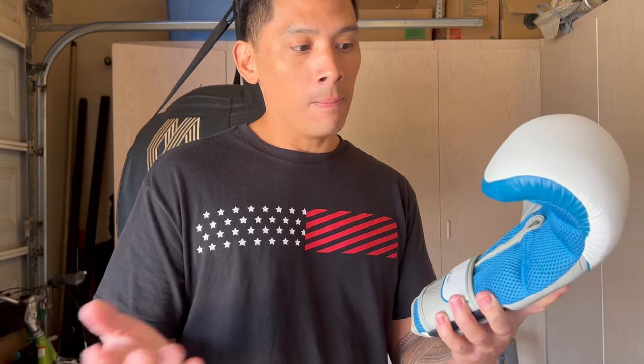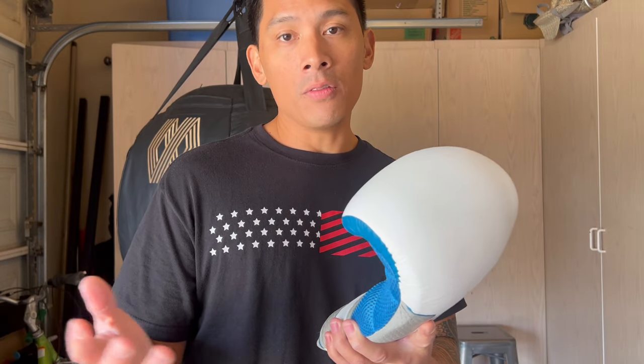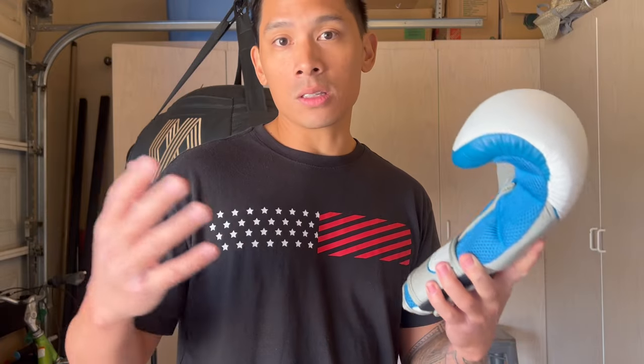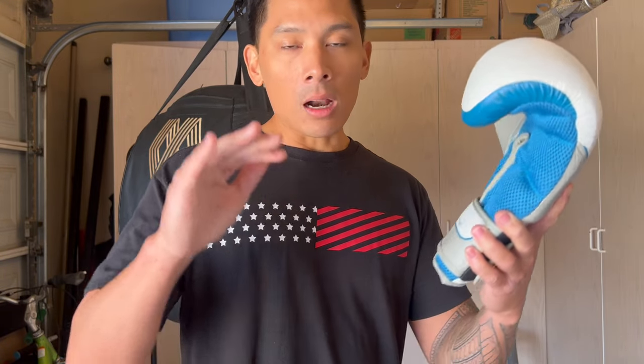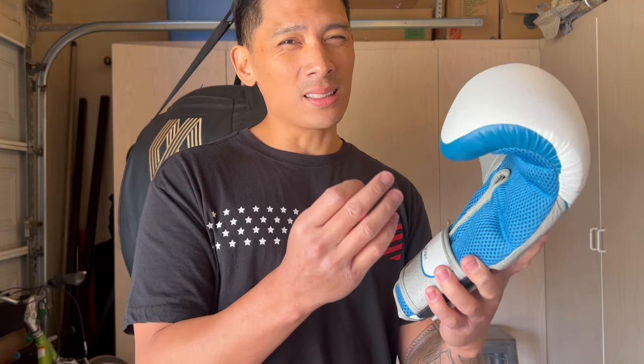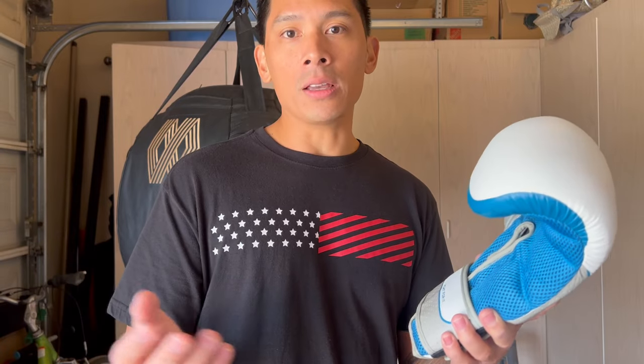On average, women typically have smaller hands than men, biologically speaking. That's not to say all women's hands are going to be smaller than men's, because you might have a female out there that has larger hands — longer fingers or maybe thicker hands. So on average, women typically have smaller hands than men, and maybe the hand compartment size is a little bit more compact. The problem I have with that is they make boxing gloves that are compact already, that have smaller sizes.